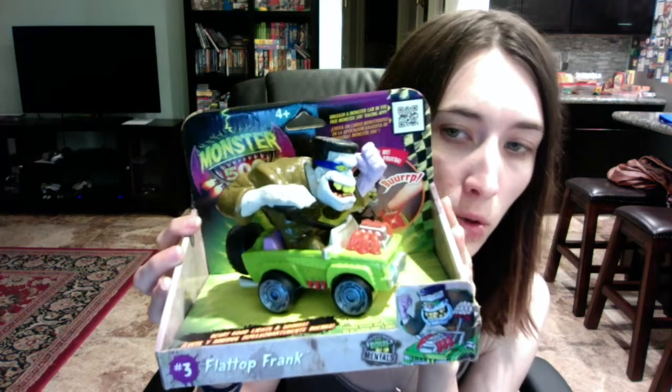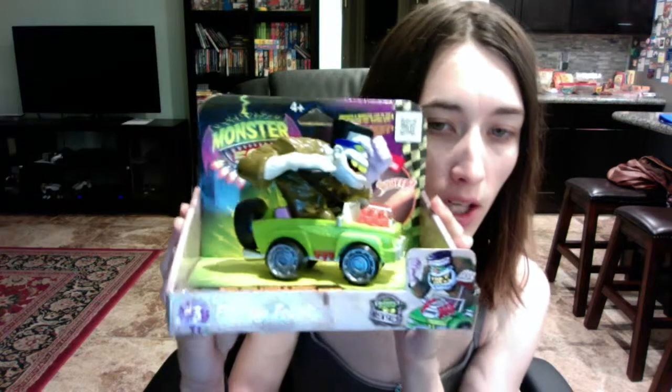I did a video on one of these toys a few months back — they had the little race cars. I did two videos because they were discontinuing the toys at Toys R Us. My son likes Hot Wheels and Matchbox and all that, and they're cool because they're themed after horror movie characters like Frankenstein and Mr. Jekyll and stuff like that.